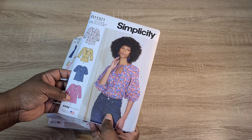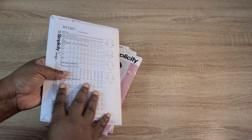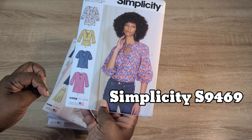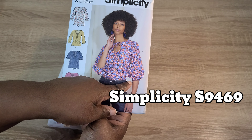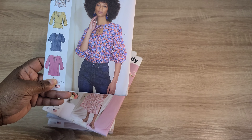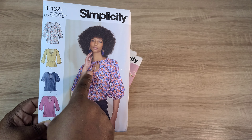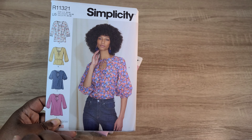This is the first pattern I picked up and I really love it. It comes in sizes 6 to 14 and 16 to 24, with four different variations of a loose fitting top and different sleeve length variations. With the longer sleeves you have a really nice bishop sleeve at a three-quarter length, with elastic around the end. I love version D — it has a really nice keyhole opening with a tie at the neckline.